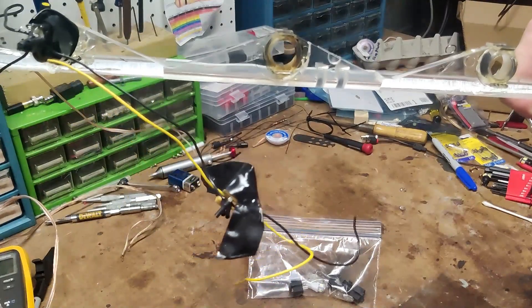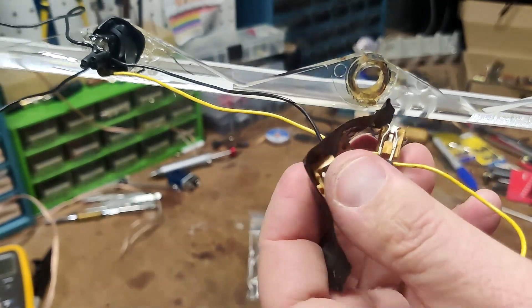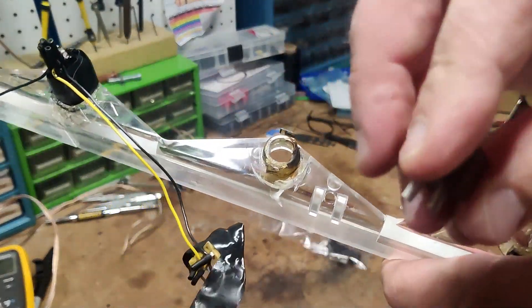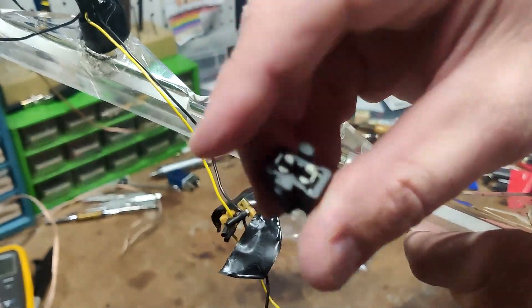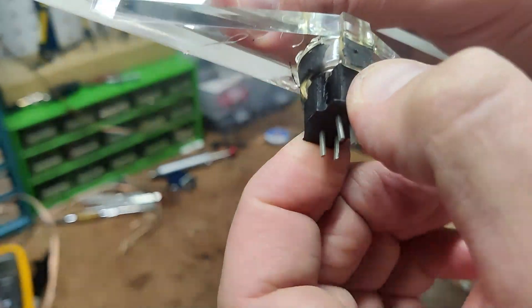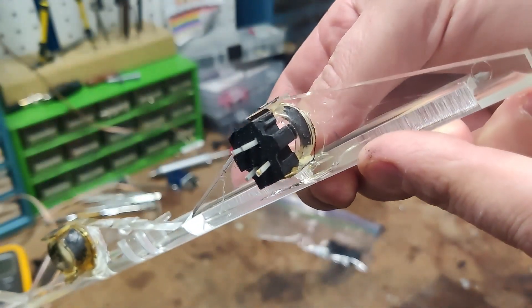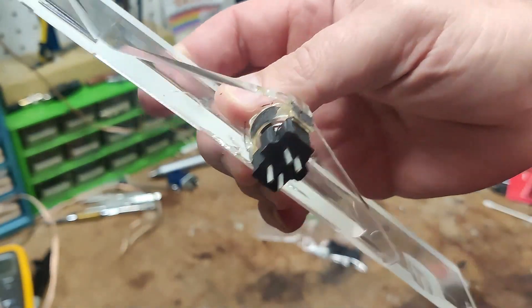They're in there tight. In order to use these, you do have to scavenge the original spade connectors. When you replace them, you take them apart and you replace them — they come out looking like original. You can either wire wrap them or solder them; just watch your heat time if you're going to solder. These are direct replacements, so if you're looking for something that looks stock and original without having to alter the glass or anything, these are the ones.